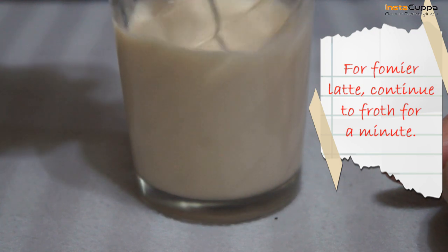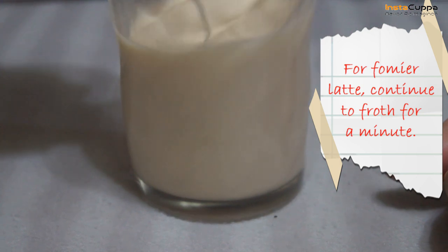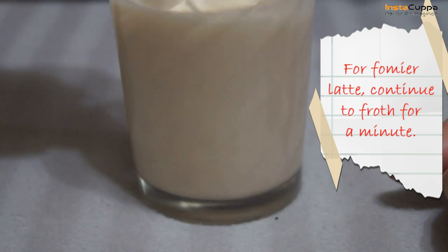If you want foam in your coffee latte, you can transfer it to a separate glass, then continue to froth until your desired thickness and foam is achieved.